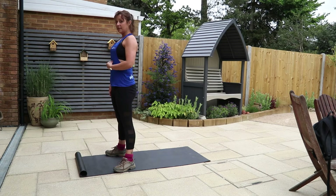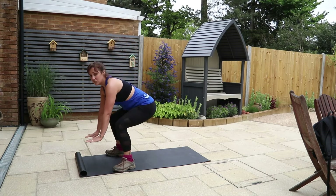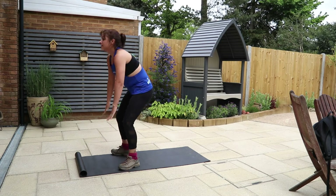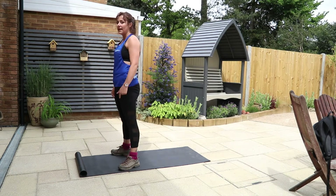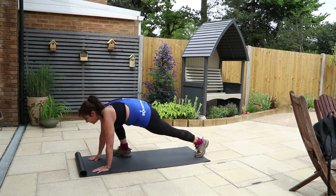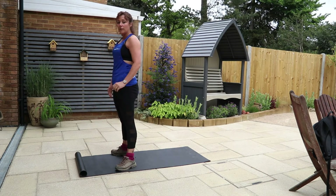Tummy's pulled in, shoulders are back and down, then again hands go down, squat position, out, out, in, in, stand all the way up. And then obviously you rotate so you swap legs — hands go down, step back, step back, step in, step in, all the way up. That's your low-impact version.